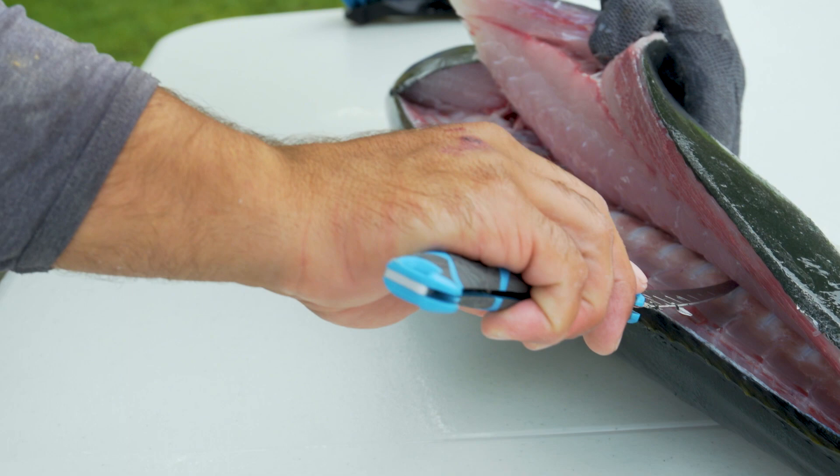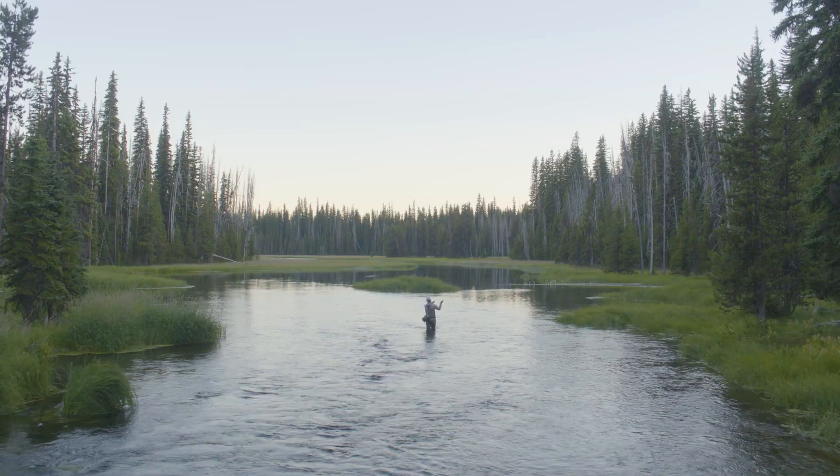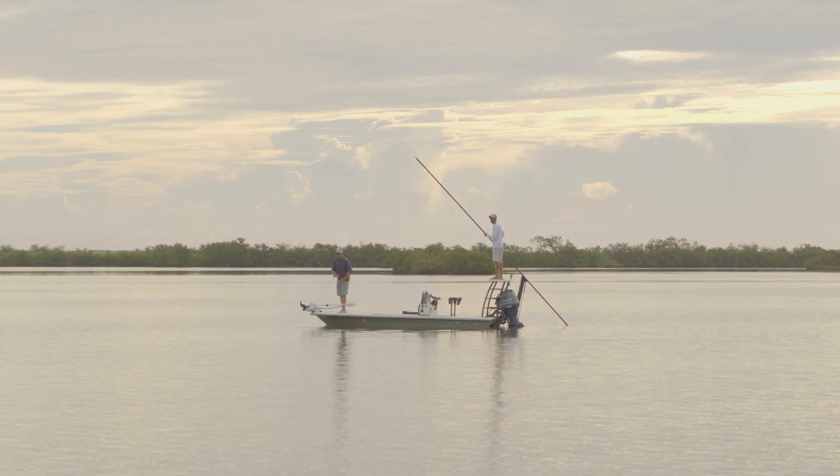Hey, this is Kylie from Gerber, and this is our lineup of Controller fillet knives, spanning your needs across fresh and saltwater fishing.